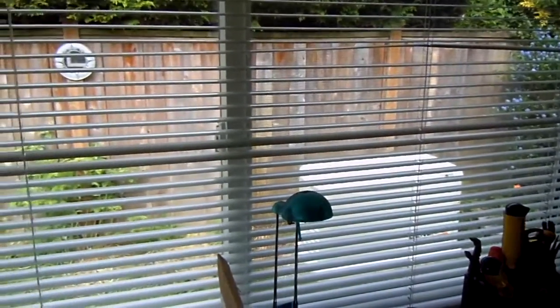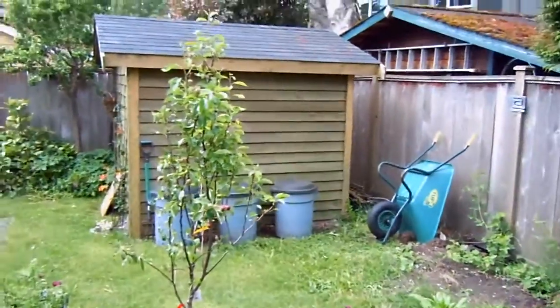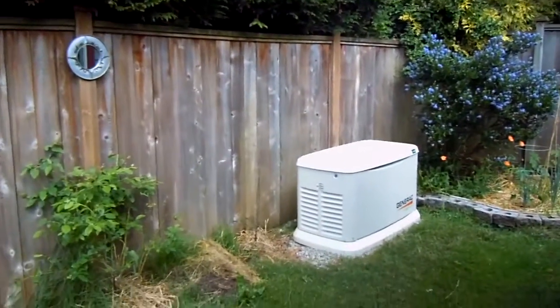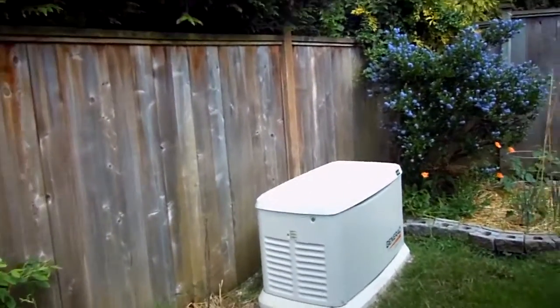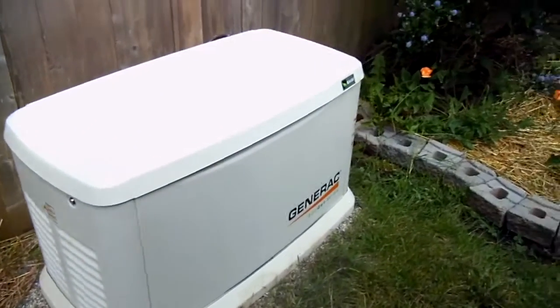It's pretty quiet from inside the house here — that's not too bad. Let's go outside. Here's our backyard. I don't think that's too bad for such a 500cc engine, single cylinder.